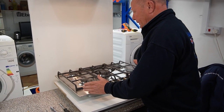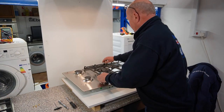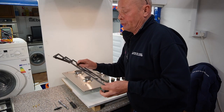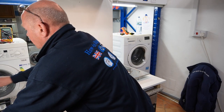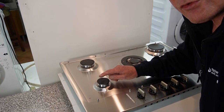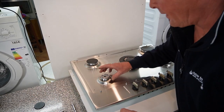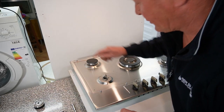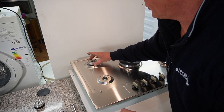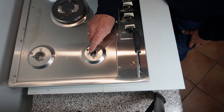The first thing that needs to be done is remove the griddles off the cooker and put them in a safe place. These are cast iron — do not drop them, they are quite fragile and will crack. The next thing you need to do is remove the burner caps, then remove the burner head. This will give you access to the jet. I'll take these two off as well, as I'm only going to change these two in this video.